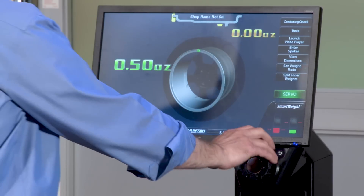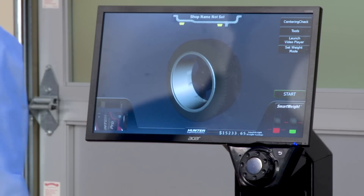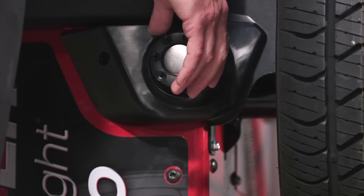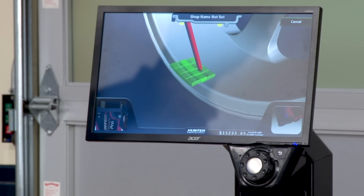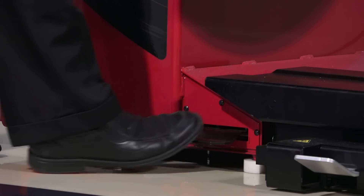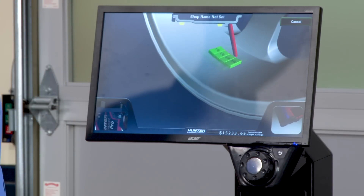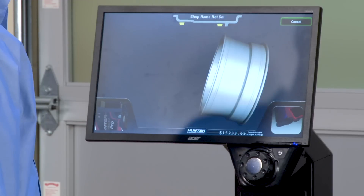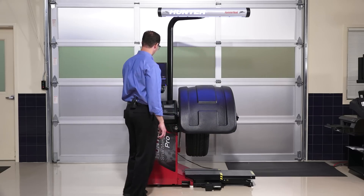Now for a tape/tape balance. I select tape/tape, turn the knob, and the animation starts — it says put the first laser spot right in the center where you want the inner tape weight. I tap the foot pedal and it beeps. Then it switches and says show me where the second tape weight goes — laser spot goes right in the center there. Tap the foot pedal again, then pull the hood down to do the spin.